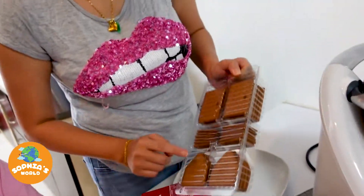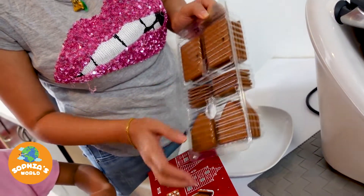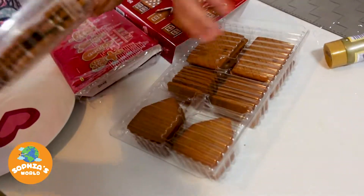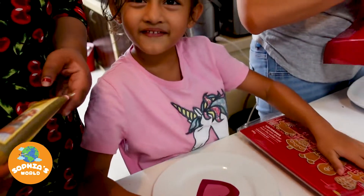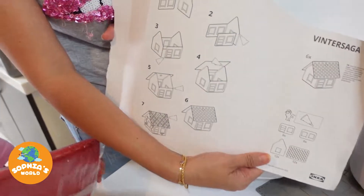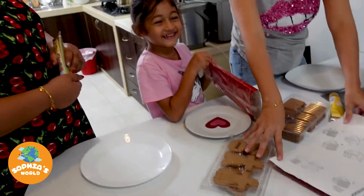I can see they have all the different shapes — the door, the walls, the window, and the gingerbread man and his wife. Smells good too! I want to eat it!